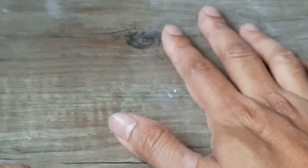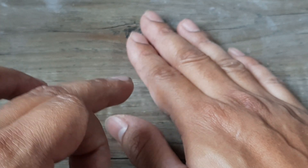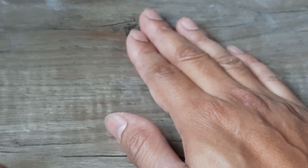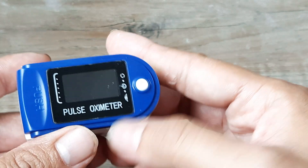The way the pulse oximeter works is you clip your finger in. If this is my right hand — it's advised to avoid the left hand. On the right hand, the right thumb and the right middle finger are where the oxygen saturation levels are found to be the most accurate, so you'd be clipping only those fingers inside the pulse oximeter.